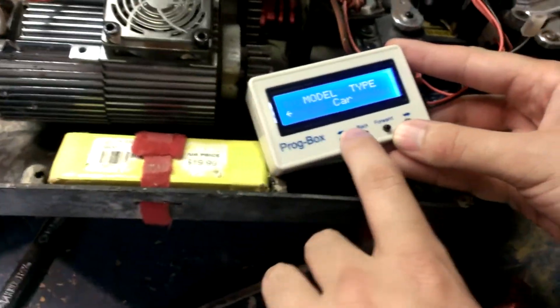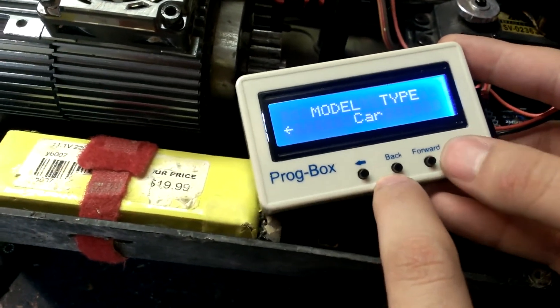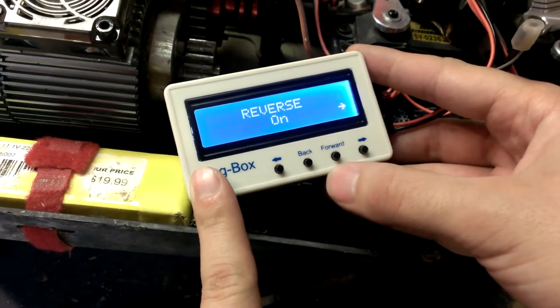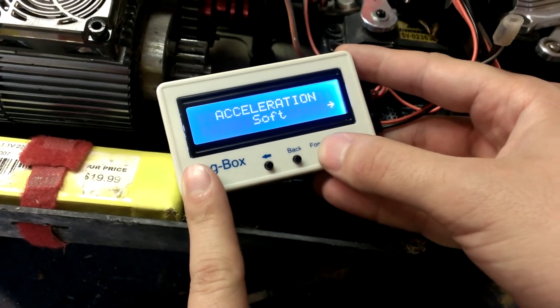We've got the box. You have to go all the way forward to airplane and then back to car. That beep lets you know you're actually in program mode, and then you can go through and set all your stuff.